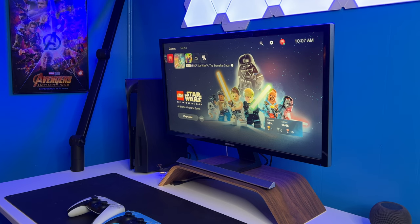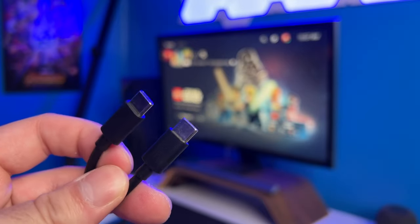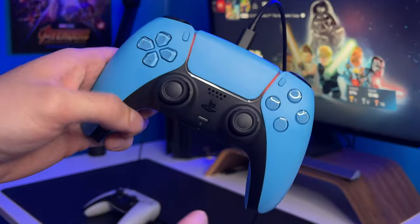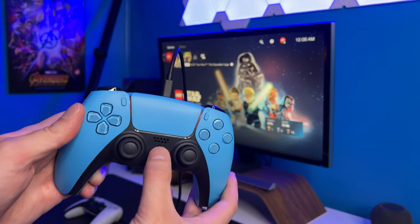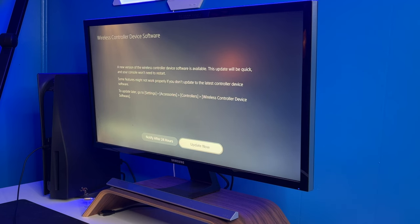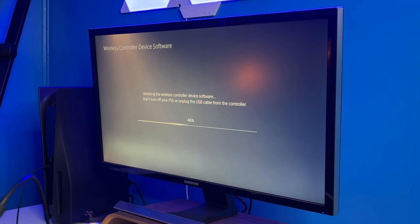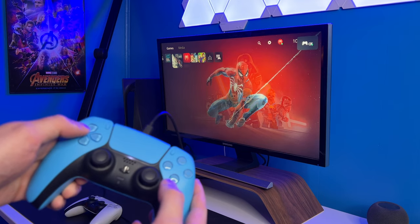It's actually really simple to connect the controller to the console — all you need is a USB-C cable. Plug one end into the controller and one end into the PlayStation 5. You can see the controller is lighting up now, and the orange light with the blue looks really cool. Hit the PlayStation button and it tells us there's a software update needed. The DualSense software updates are super quick — there we go, 66, 68, 78, 80 — done. Just select your user and that's it, super easy.